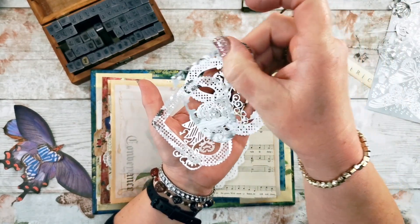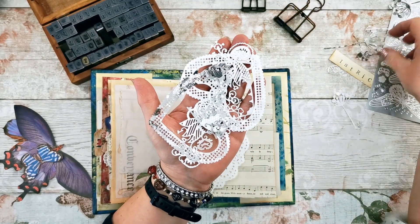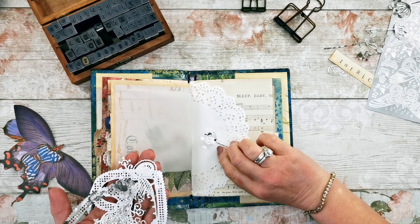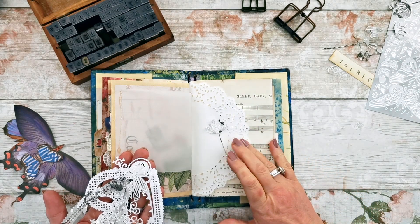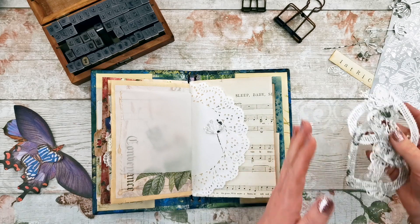I rarely use these dies — they are very fiddly and very delicate and gluing them down is a nightmare. You can see with this one I managed to rip it so most of it's still there. I'm going to try and still use it. I've also done some die cuts like these little flowers which I think are quite delicate, and with the lace of the doily I think that all fits in with intricate.